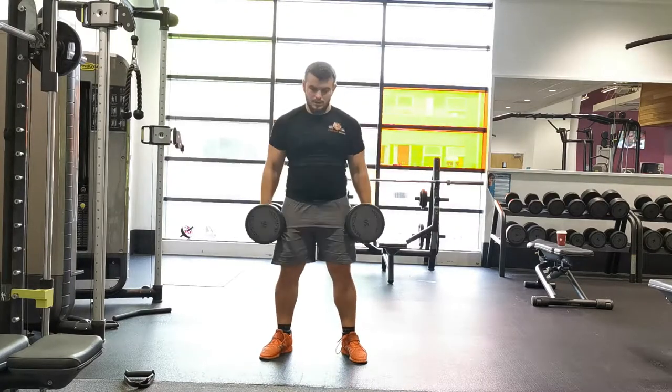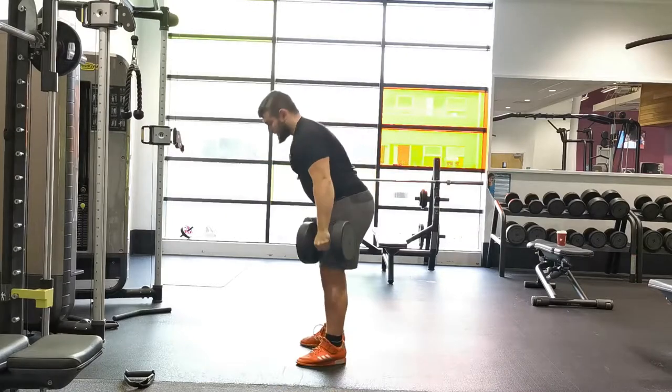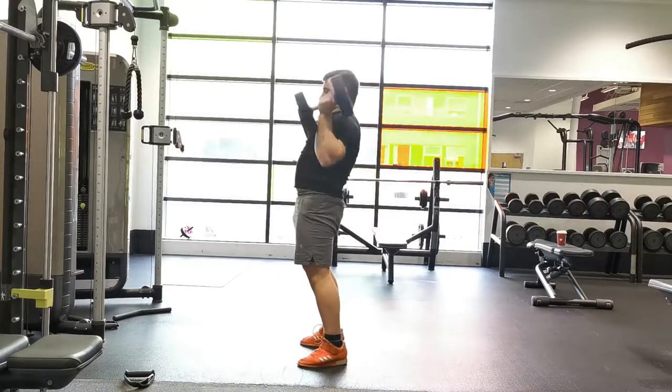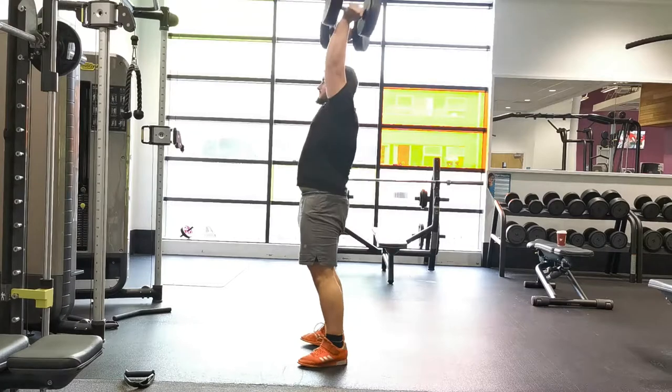From here, establish a stable position by squeezing your glutes and bracing your abs, then perform a small dipping motion — a small squat at a self-selected depth. There's no determined depth you have to squat to; it's just whatever you're comfortable with. You just want to gain a little bit of momentum from your lower body, then rapidly extend again through the ankles, knees, and hips.